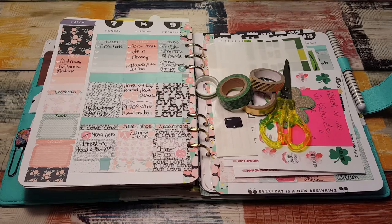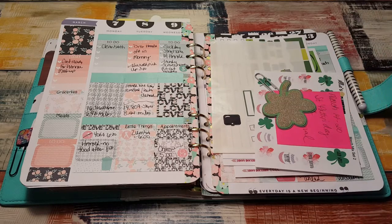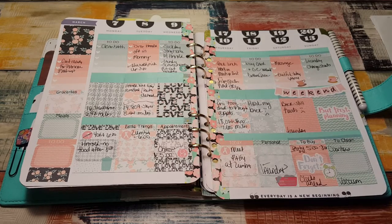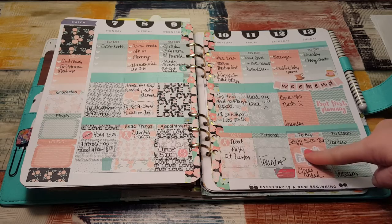I think it was last month because I got one since then. So I have those and I just want to show you the washi tapes that I have already put on. And before I do all that, this was last week how it ended up looking. I love this kit from Rustic Designs Co., it was so pretty.